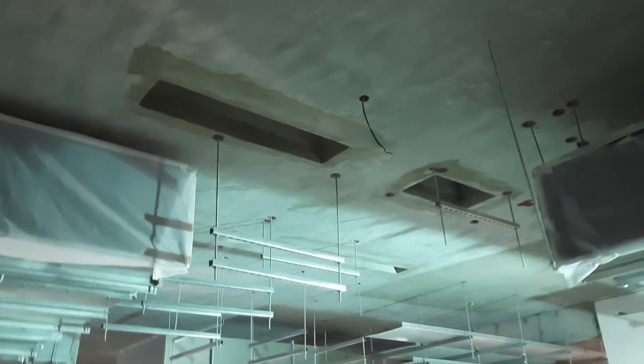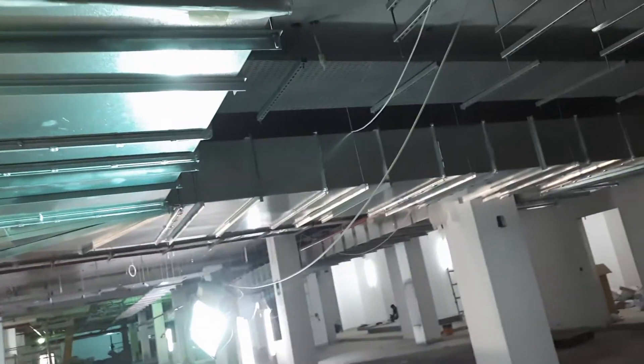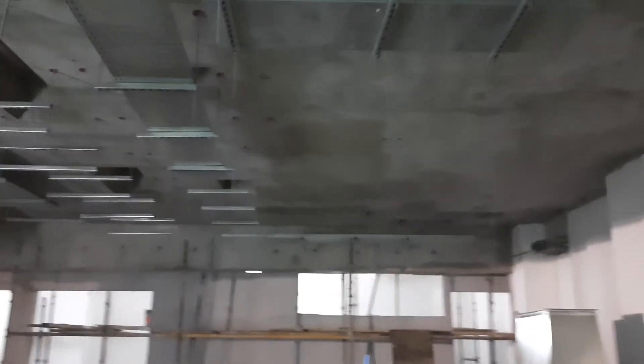You can see the supports for the cable tray, and the ducting for the extract system is also running here. Guys, subscribe for more videos and share with other friends — inshallah we will meet you in another video. Assalamu alaikum.